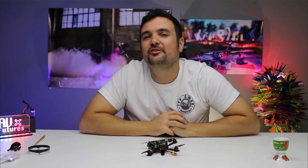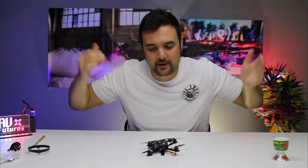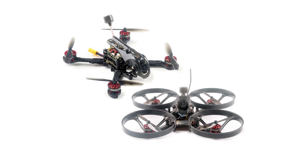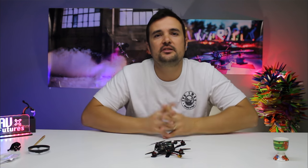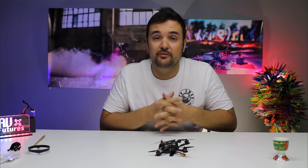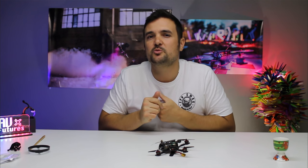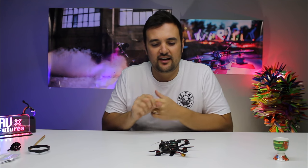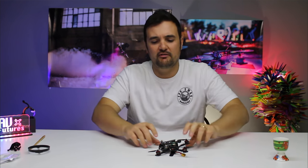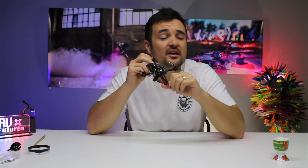G'day, Stu from UAV Futures here. I'm excited, feeling good. We're in the studio checking out the Happy Model Lava X HD. Happy Model has absolutely crushed it when it comes to their drones and their designs. They had the Mob 7, one of the most impressive brushless whoops we ever saw. They followed up with the Mob 6, then the Lava X, a little screamer. Now we've got the HD version for capturing HD footage, and it is doing some things drastically different.